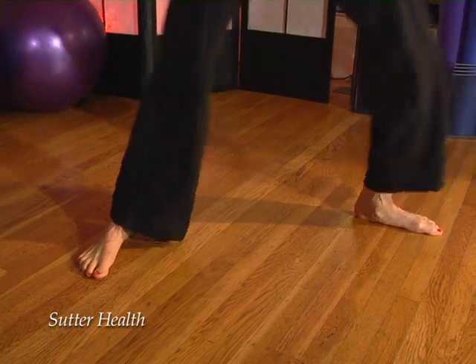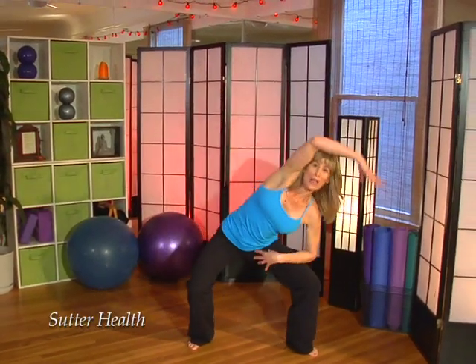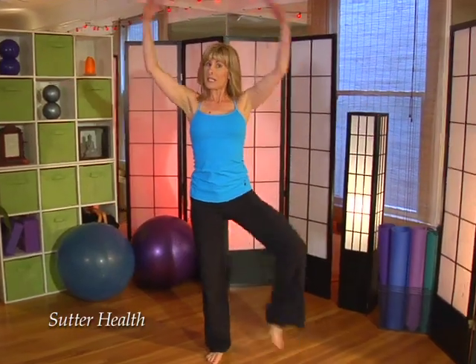Because the workout is done barefoot, we're increasing foot fitness and foot health, working the over 100 muscles, ligaments, and tendons, as well as the 33 joints and 26 bones in the foot and ankle alone.